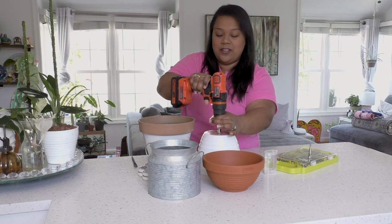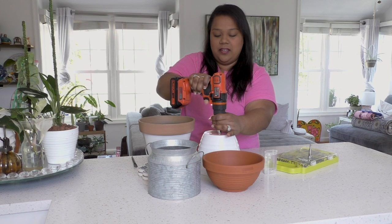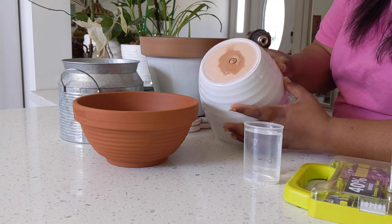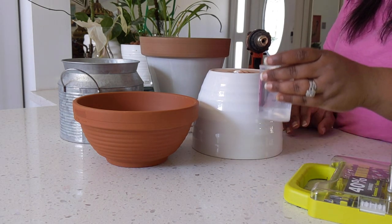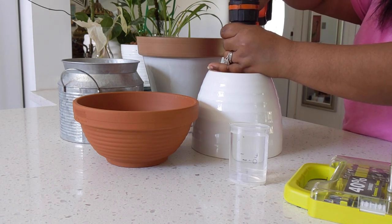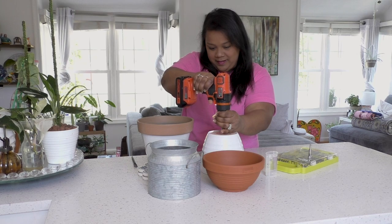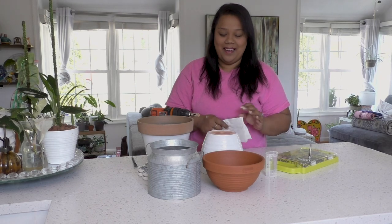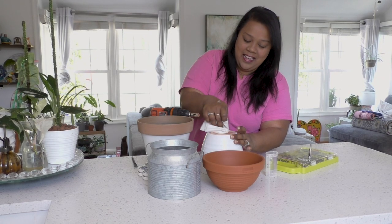Now I can feel that the crease has been made, so I'm going to increase the speed a little bit — there's no rush, take your time. It used up the water I put in, so I'm going to add a little bit more to help it along. And the hole is made! The drill bit made a hole into the pot — no crack, and I have a perfect circle.